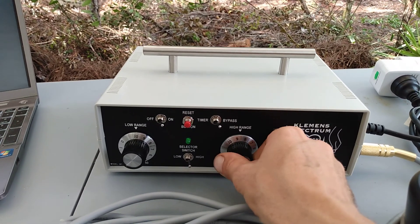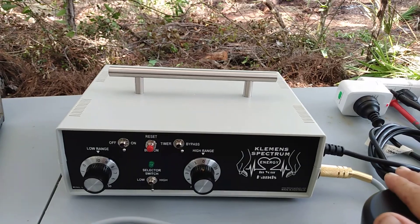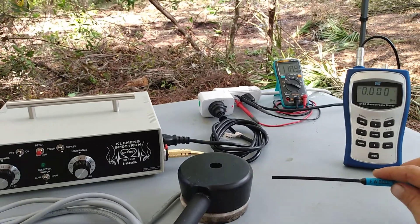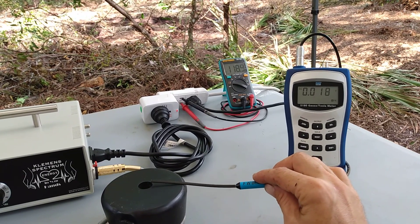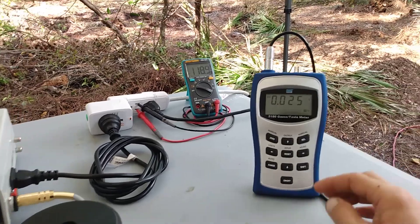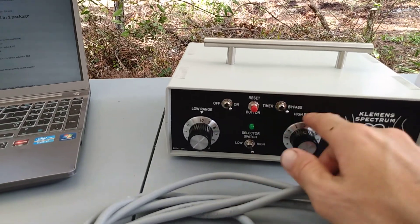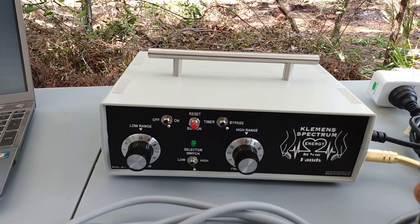Let's switch to high speed — not high output, high speed. We'll go to the lowest setting, which is about the same, around 20 Hertz. Let's reset the value and take a measurement again. We're getting the same power output, about 250 Gauss, on high speed at the lowest setting.